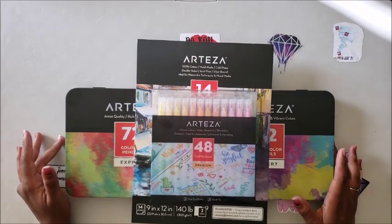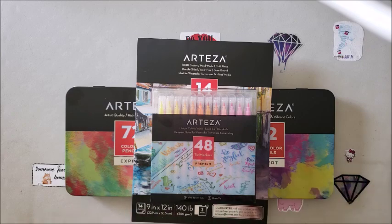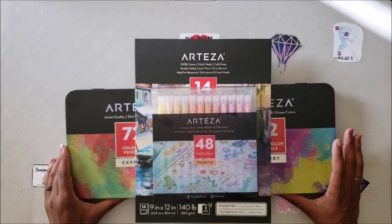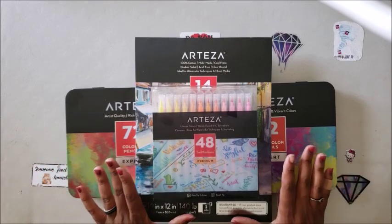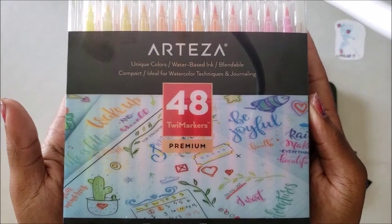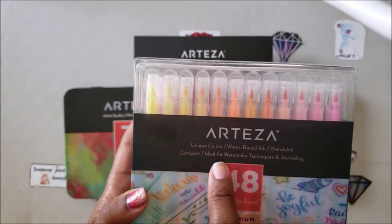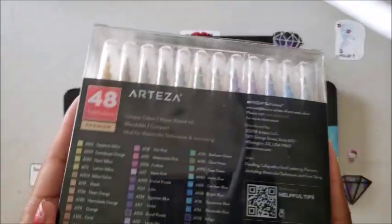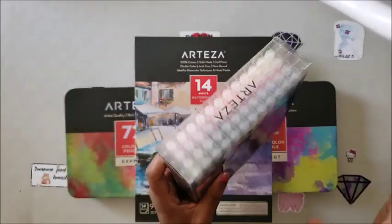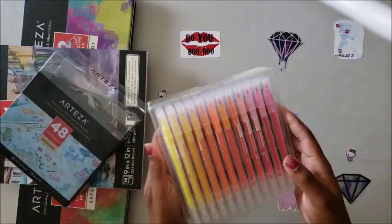Arteza was kind enough to ask again if they could send me out a couple more things to show you guys that they offer on their site for adult coloring, drawing, and art. They decided to send me a plethora of things, and we'll try to get to each one separately. The first thing I'm going to show you are these Twy markers — this is the 48 pack.